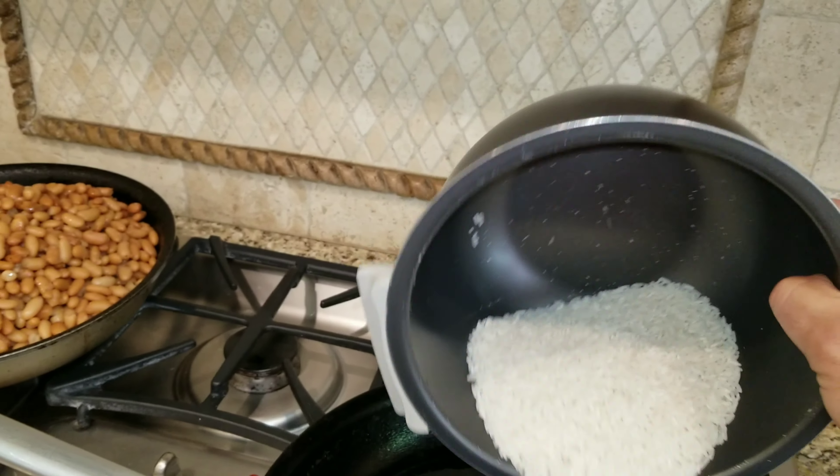A little bit more flavor. So we're going to brown it, and then we're going to mix in the onion in a little bit, and then the garlic — we're going to do those later so they don't burn. We are at about four minutes into browning the rice, and at this time we are going to mix in the onions. I prefer them diced and not shaved.